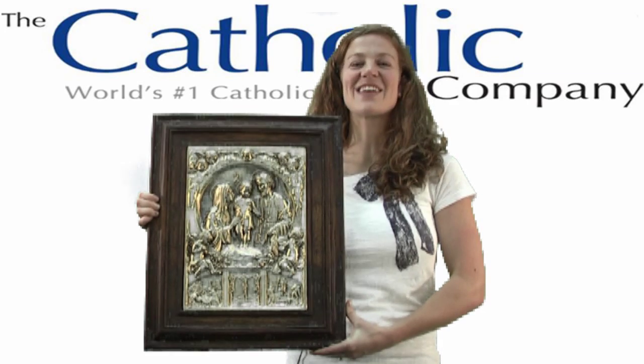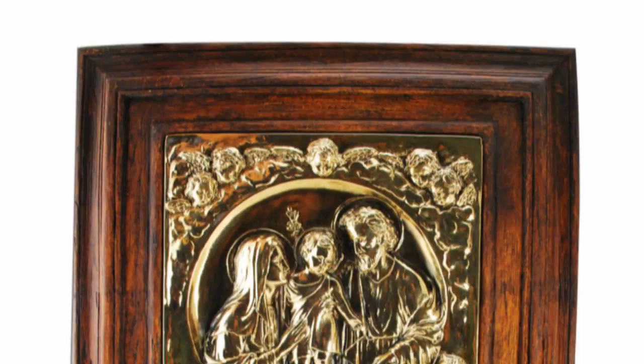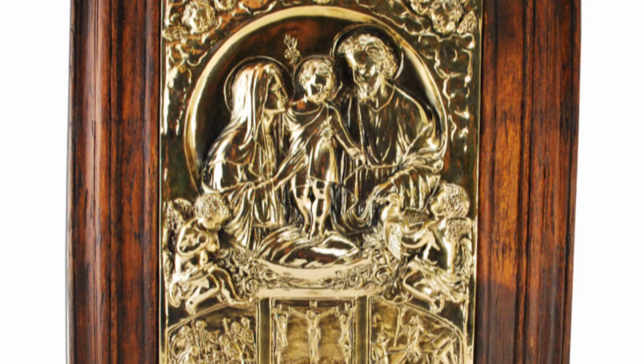Hi, I'm Kathleen with The Catholic Company, and this is the Holy Family Embossed Wooden Frame. This image of the Holy Family is finished in bronze and embossed in a heavy wooden frame. It measures about 20 inches high and is handcrafted in El Salvador.